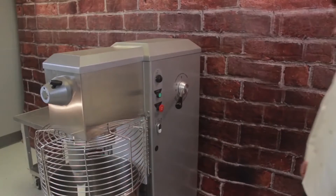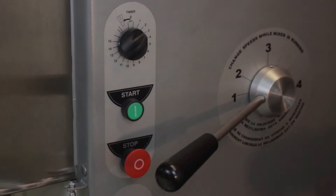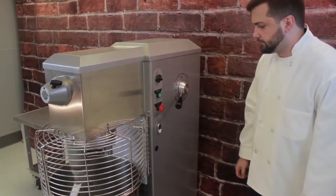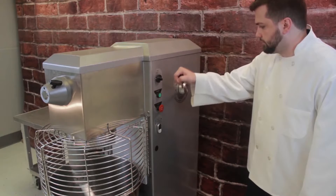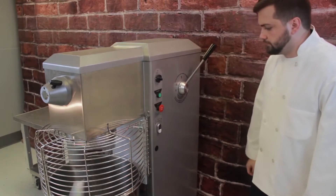To use the CVT, set the timer and press the Start button. Start on Speed 1 and progress to higher speeds as needed. Use higher speeds for whipping cream, beating eggs, or thin batters.